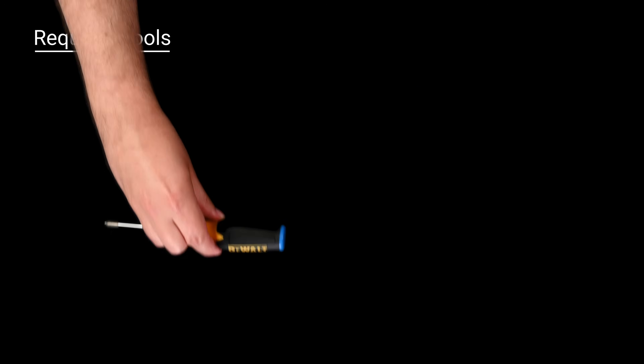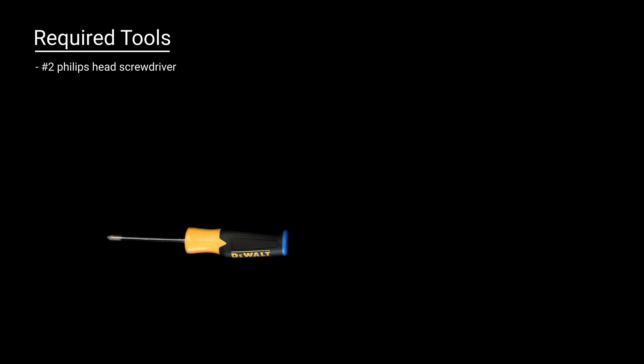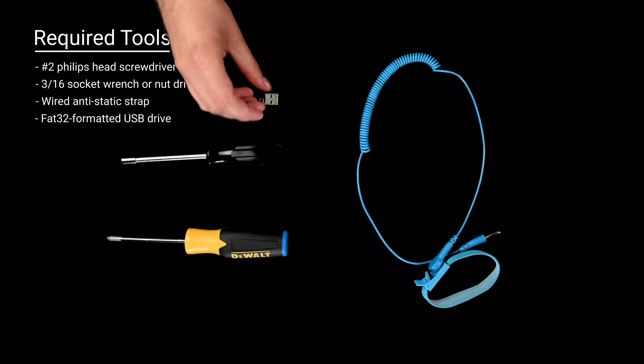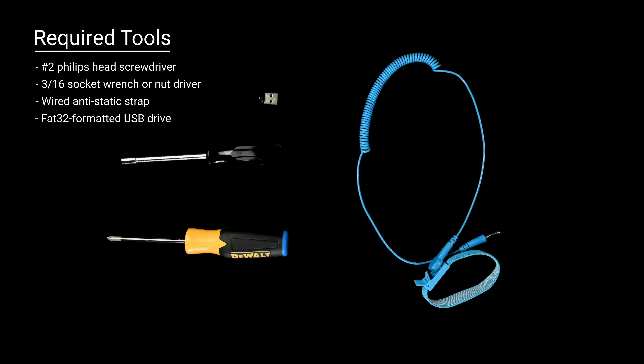For the installation, you'll need a number two Phillips head screwdriver, a 3/16th socket wrench or nut driver, a wired anti-static strap, and a FAT32 formatted USB drive.